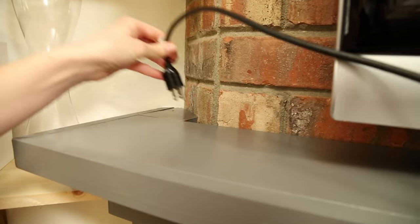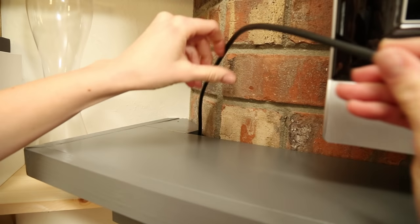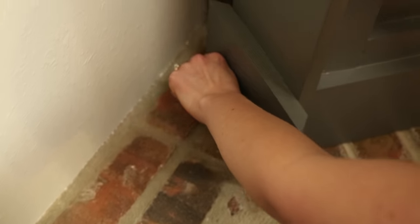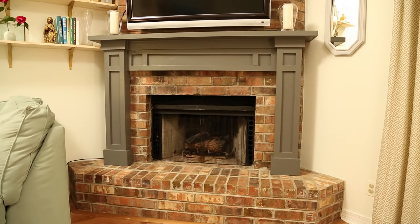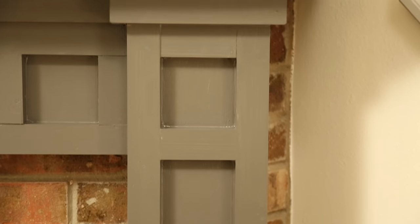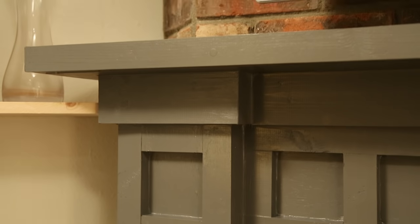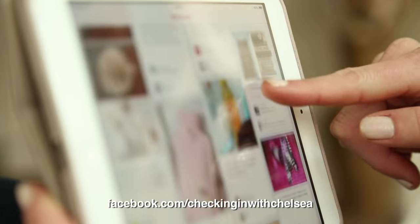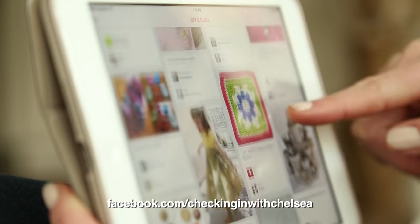Our mantle project turned out great and while it's larger than something I typically do, you can see that it's a manageable project with a little help and a little patience. I never would have thought to put a mantle on a brick fireplace like that, but it turned out really good. It looks like it's been here since the house was built — nice clean lines. I have so many ideas for upcoming projects, so follow along on Facebook so you don't miss out.